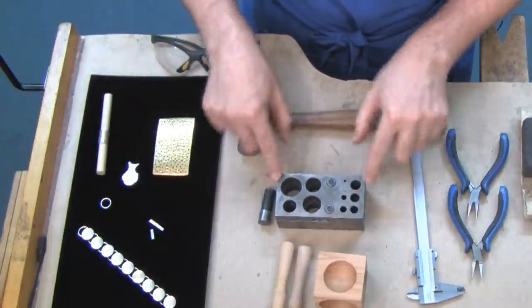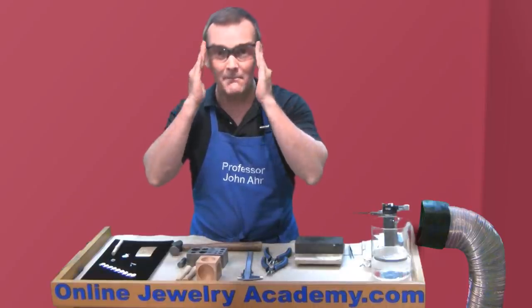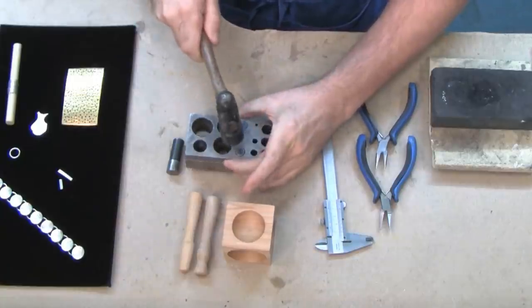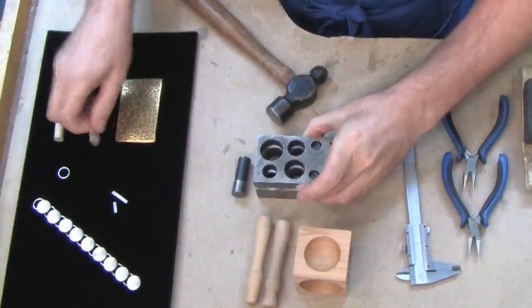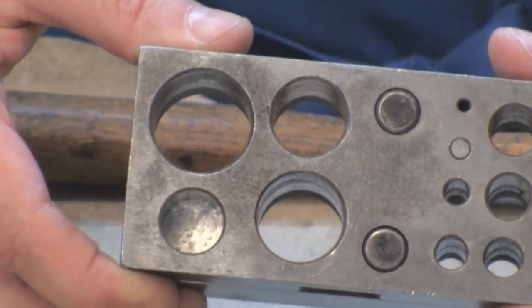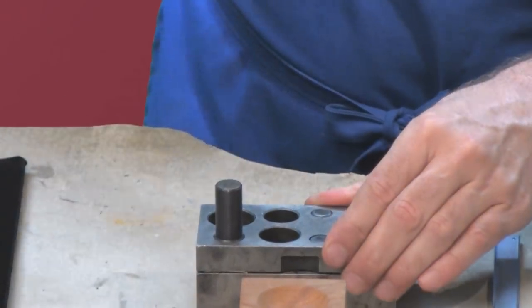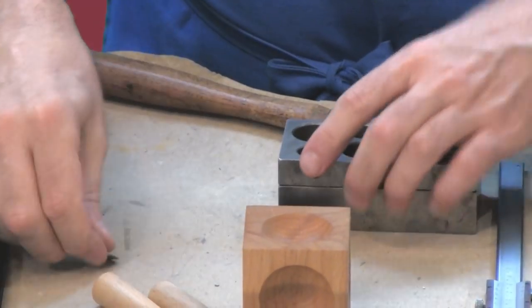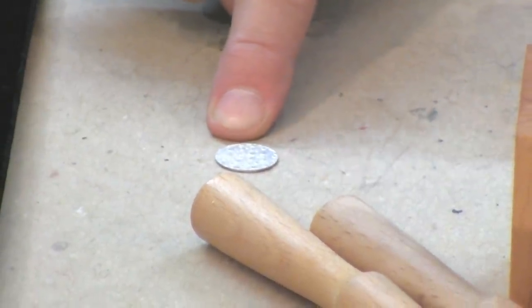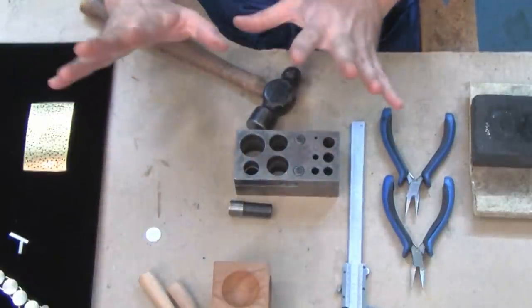The way I achieve uniformity of the individual discs is by using this tool — a disc cutter. Before I work with any tool, I need to apply my eye protection. Don't forget to be careful in the studio. I'll give it a little tap to open it up, insert this piece of metal into the hole, and use the cutter that corresponds perfectly. And there's our perfect little disc with its lunar surface already on it. If you have any problems with the cut edge, you can always correct it a little bit with a file.